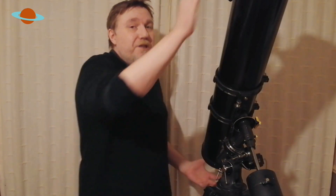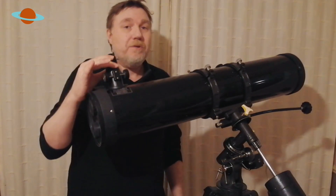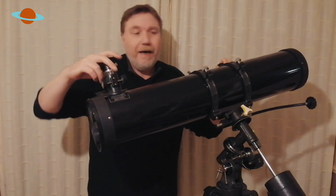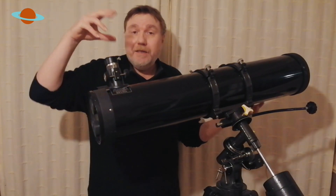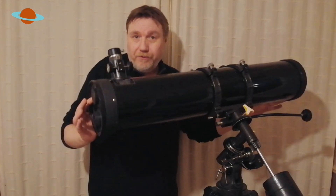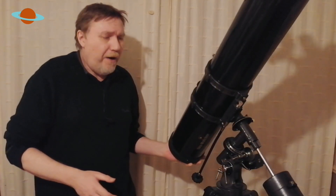Always make sure it is well balanced before you take it out. Another thing to be aware of: using different eyepieces can sometimes knock the balance out again, so you may need to readjust. If you're attaching cameras or a mobile phone with a bracket onto the focuser — which is popular these days — that's obviously going to make it out of balance again, so you may have to readjust for that too.